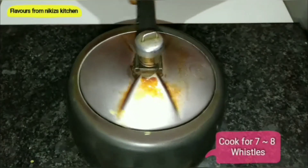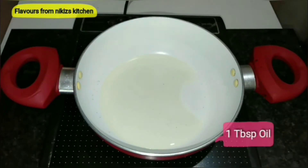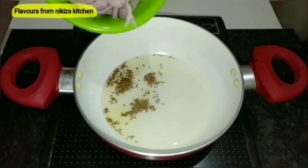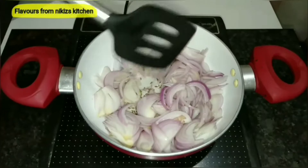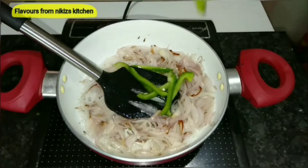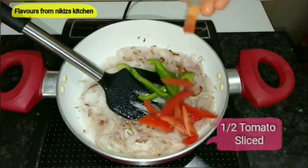We'll start making our pulao. Add 1 tbsp of oil to the pan. Once the oil is hot, add 1 tbsp of caraway seeds or shahi jeera, followed by 1 to 1½ sliced onions. We need to sauté this onion until it turns into a nice golden brown color.